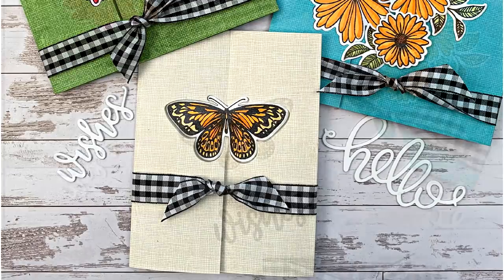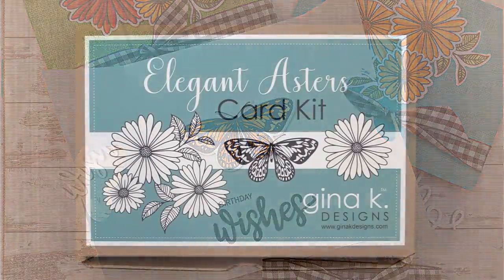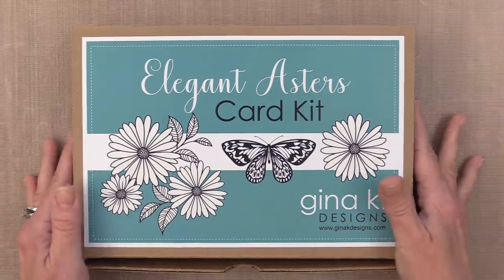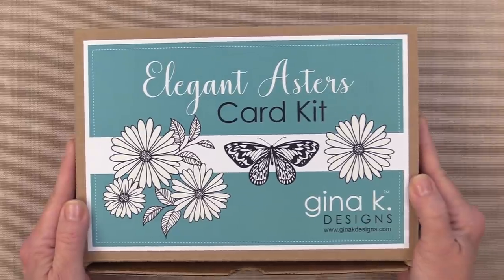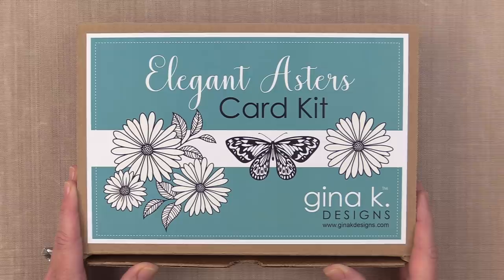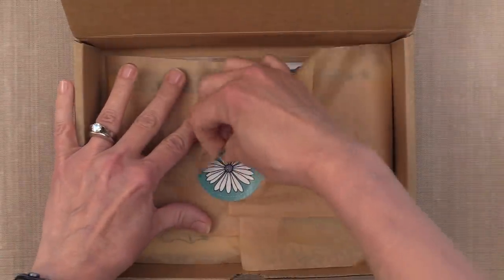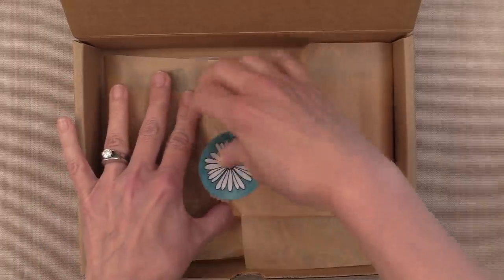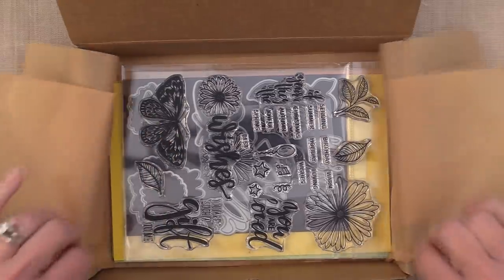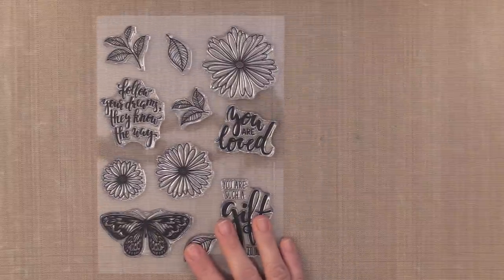Before I get started, I want to give you a look inside this brand new kit. When you get your kit, it's going to come in a convenient storage box. These little boxes are great to keep all of the components of your kit together, so you can enjoy weeks of stamping with me on my Stamp TV channel. Inside, you'll find a little sticker that you can break the seal and pull out all of the contents inside the box. There are a lot of different components here.